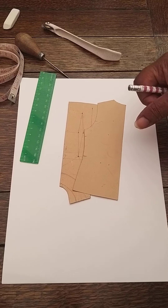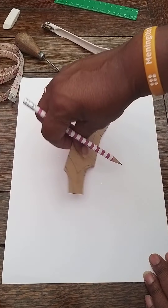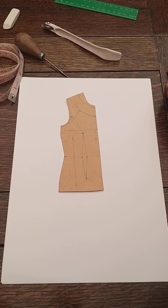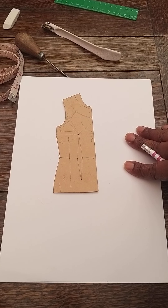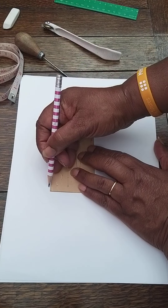Here we go. First of all we're going to start on the front, so we can put the back away. This is your front block and we're going to start with that. What I'm going to do is mark around the block and transfer all the lines that we need — such as our darts, balance line, and waistline. Wherever we put the mark on, we basically transfer the block onto the new sheet of paper.